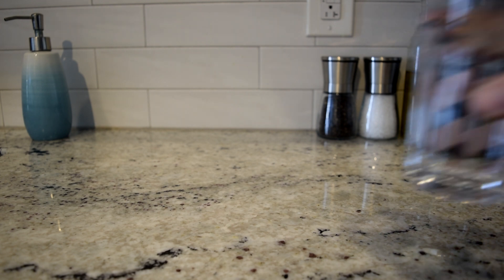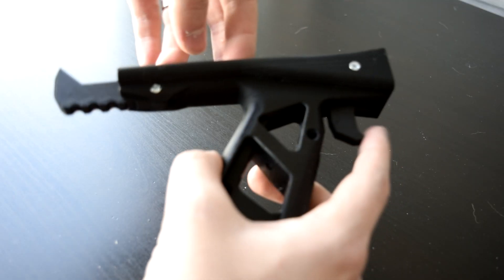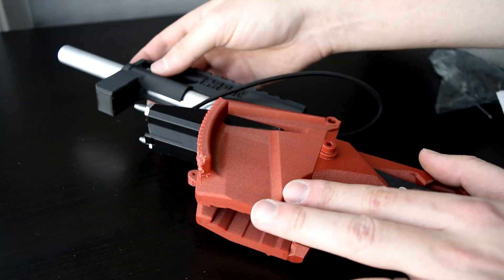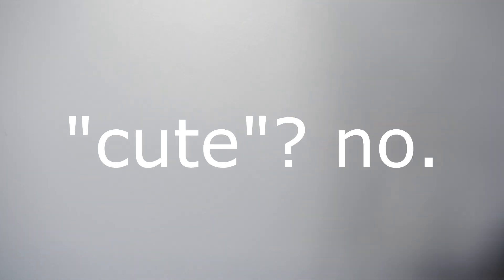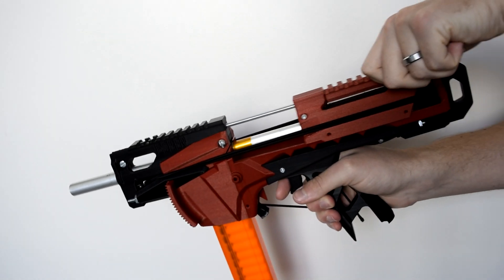A big thank you to my sponsor for this video: water. It's wet. Let's just get building. And done. You will notice that this blaster uses these little teensy half-darts — not because they are cute, but instead because they're both faster and more accurate than normal full-size darts. So now I've got a Nerf gun, but I still have no skill.